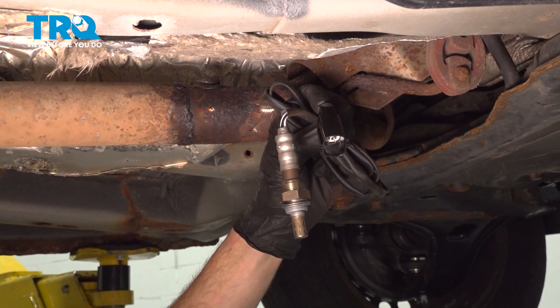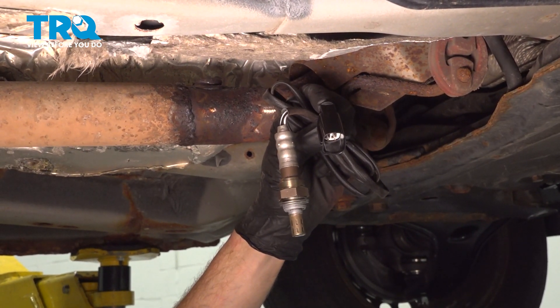In this video, we will show you how to replace your downstream O2 sensor. Let's get started.